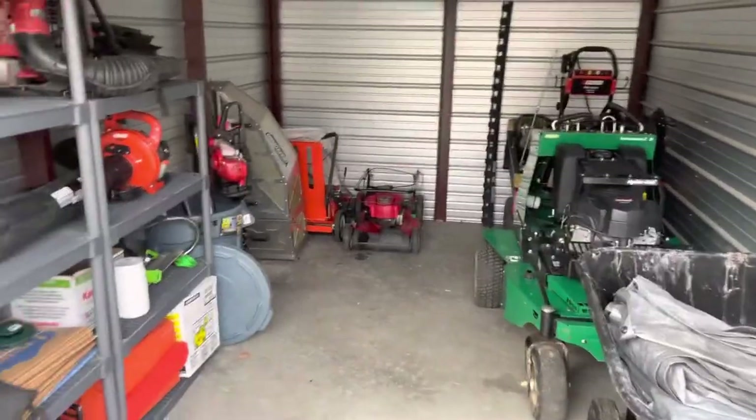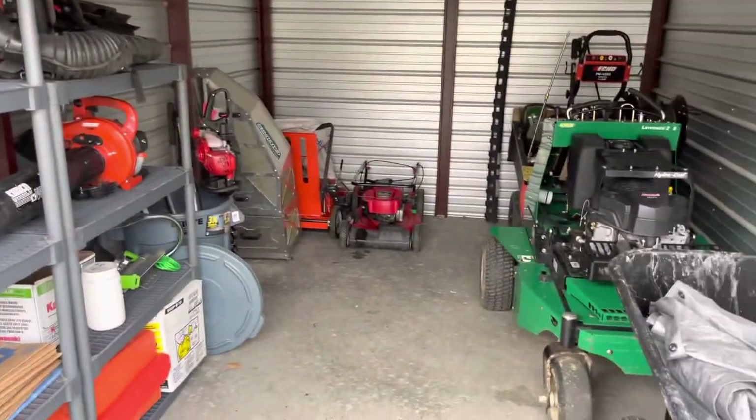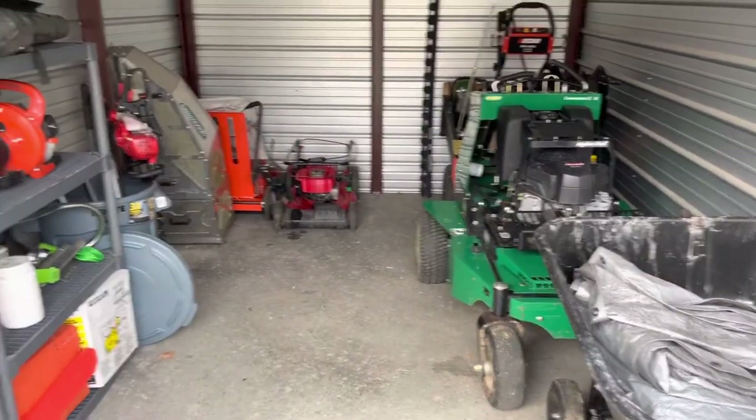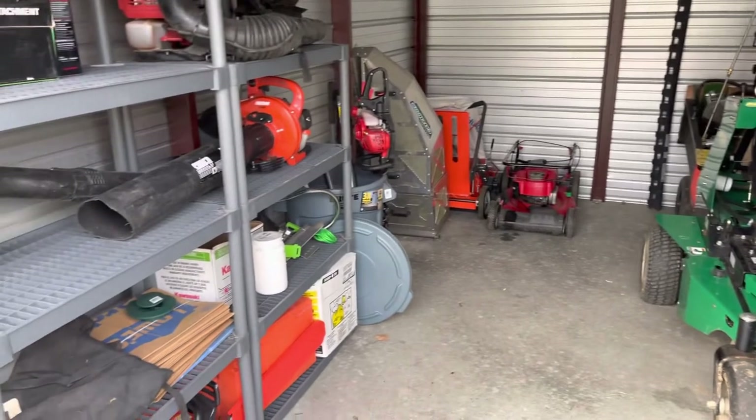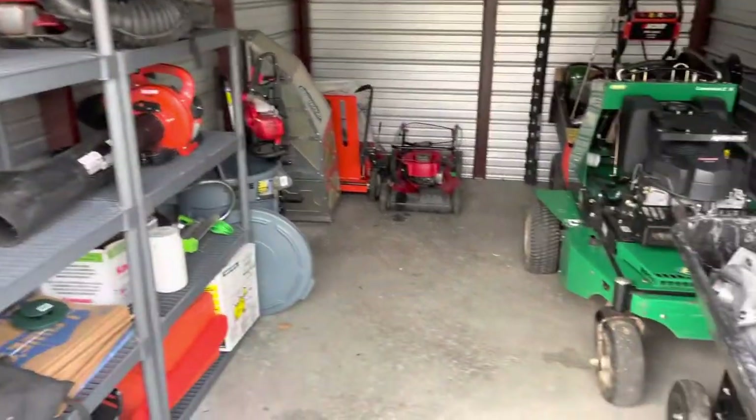Hello everyone, welcome back to another video. Today I'm going to be going over my storage unit, how I got it organized, and some of the equipment I got in here that you haven't seen yet. So let's get right into it.